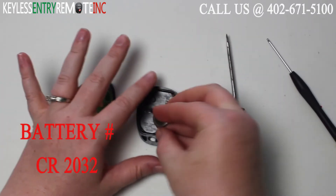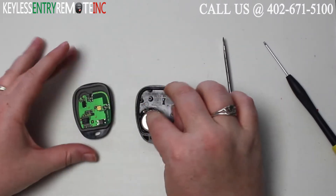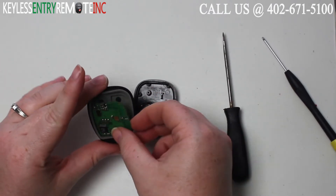Once you have the old battery out, to replace it simply slide the new battery back into place. With this key fob it is plus side down.